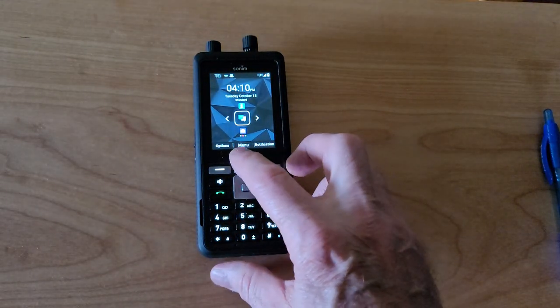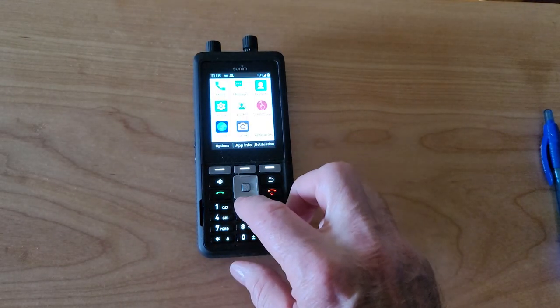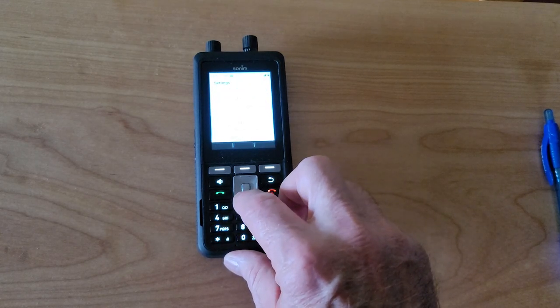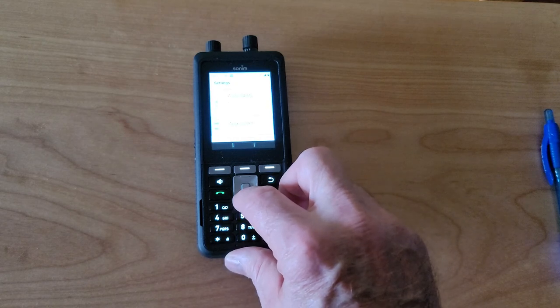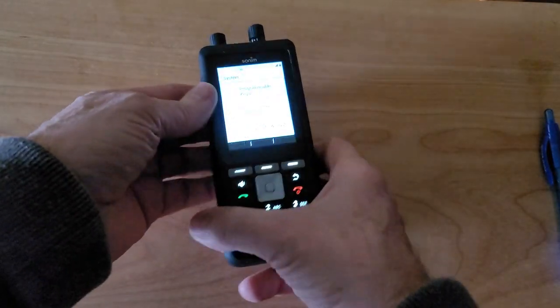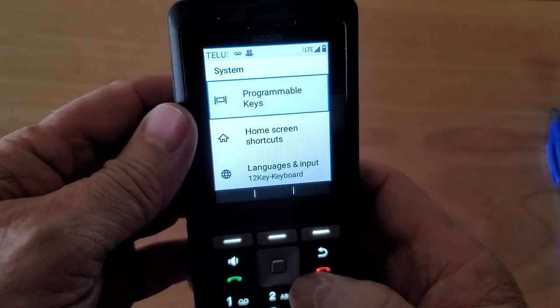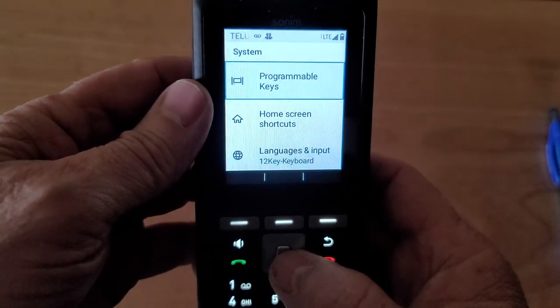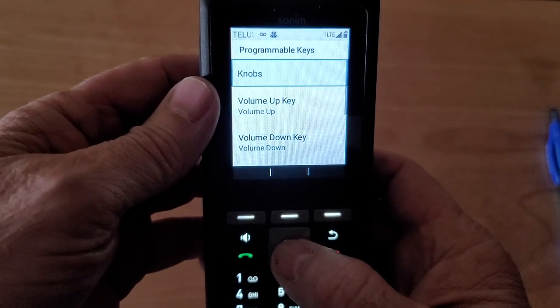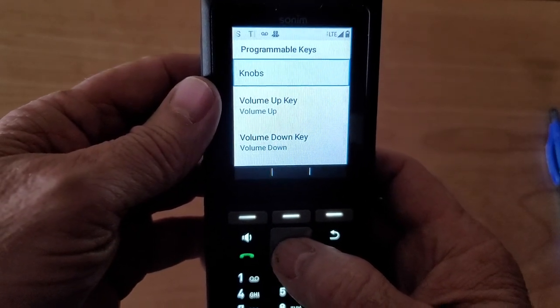What we do first is go into the menu, then scroll to Settings, open that, go down until we come to System, and open that. Under System you're going to see Programmable Keys — that's the first one we're going to select — and Knobs shows up at the top.